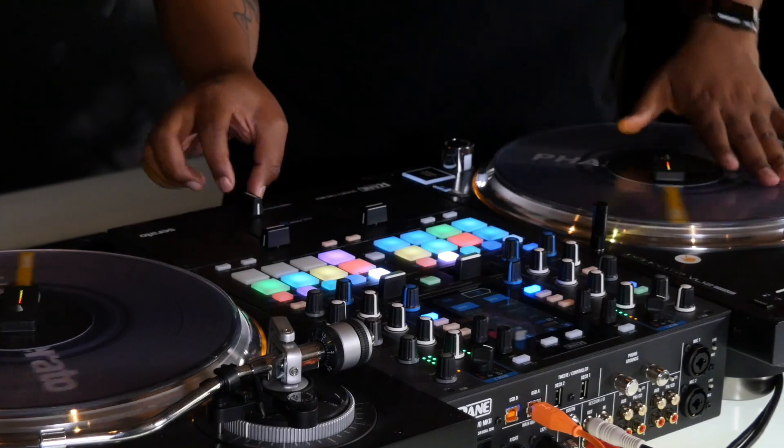FaZe DJ is now an official Serato accessory, which means you can leave your RCAs behind and just connect via USB. This also means improved accuracy and reduced latency and drift.